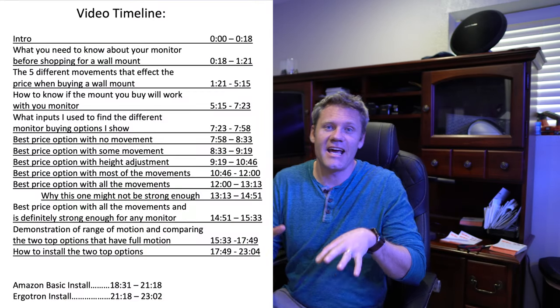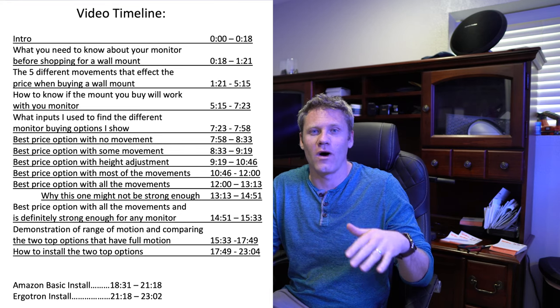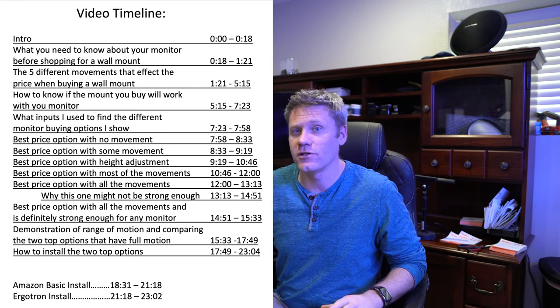Hey, what's up YouTube? Today I'm going to try to answer: what is the best wall mount for an ultra-wide monitor? Even if you don't have an ultra-wide, this video will be very helpful to you, but I did want to focus on that ultra-wide.